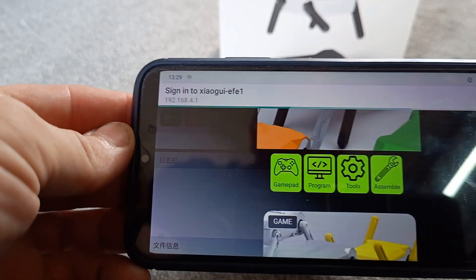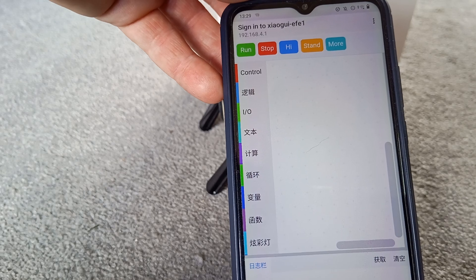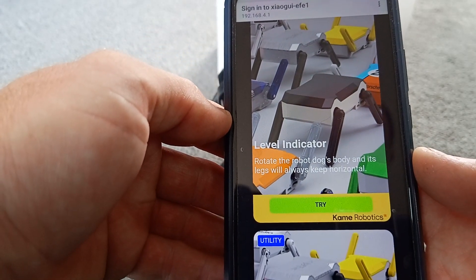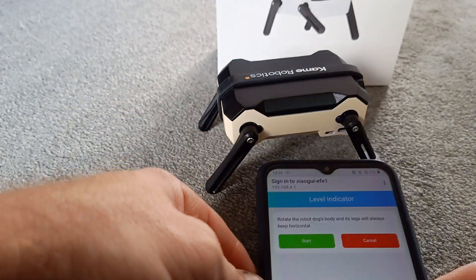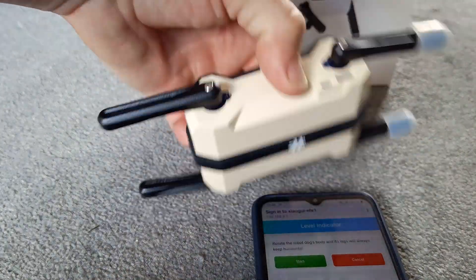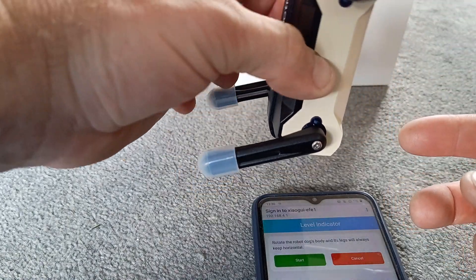There's a bit for programming it. You can run and then choose which way up that wants to be — different commands to run your own little programs. There's a level indicator, and you can rotate the bot's body while its legs will always keep horizontal.